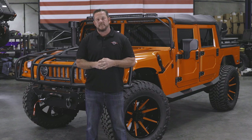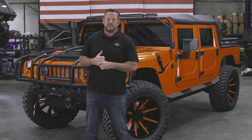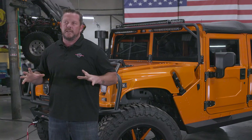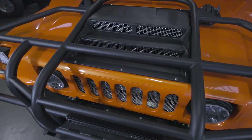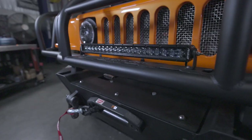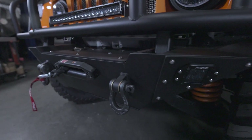It's a 2001 soft top. The customer wanted to go over the top with it — as you can see, the wheel package is one, the color we went with is another. I'm going to go over the details of the build today to show you all the ins and outs of what we did. As you can see it has our D-ring brush guard, one of our first products we put out.